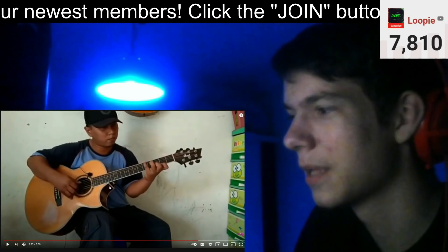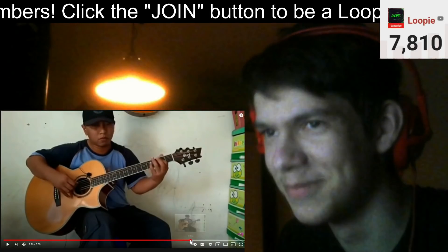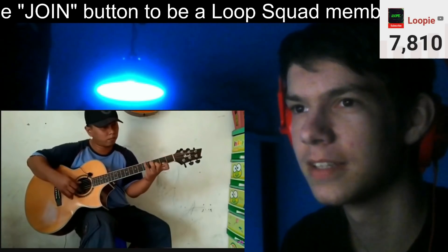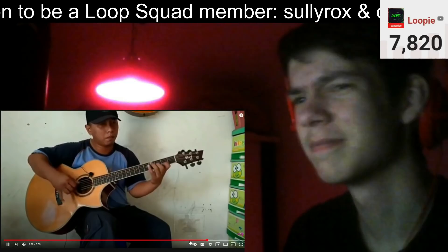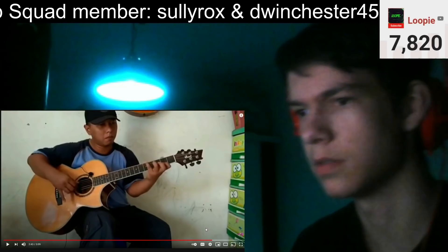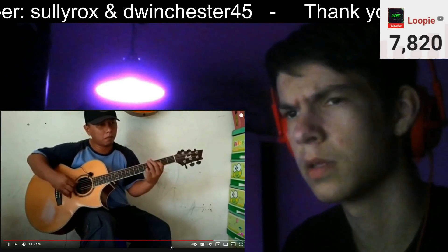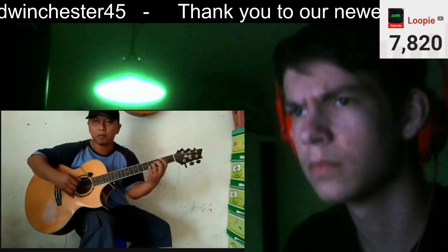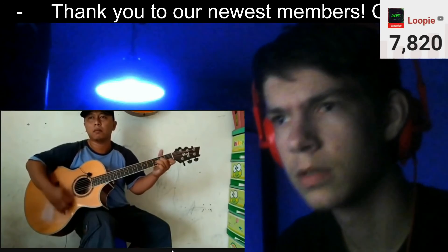Wait, pause — go back like five seconds. He finally changed his face — he finally did a movement. He moves his lips. He switched the pitching of the song. This man is slept on for real.